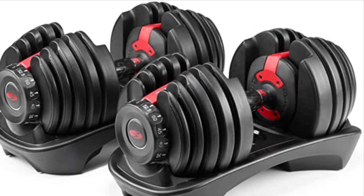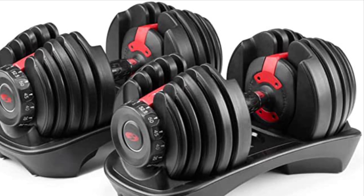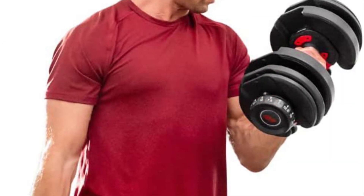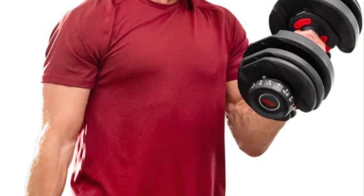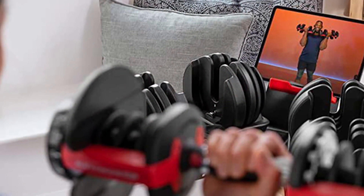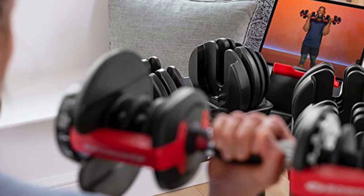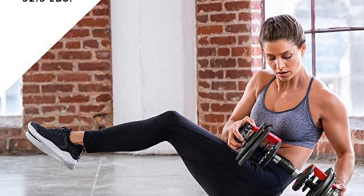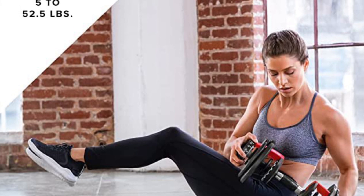I purchased a set of 552s earlier in the year when they were on sale for just over $200. I have had PowerBlocks in the past and liked them, but my wife hated having her hand inside the block, and she was going to use this set of adjustable dumbbells as well. I ended up getting these and the stand, and so far they work great, but I have a few concerns.